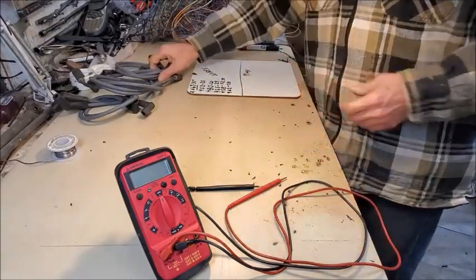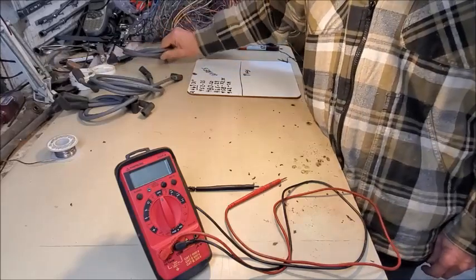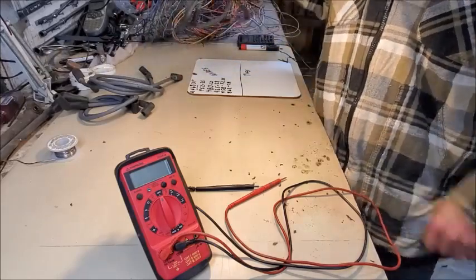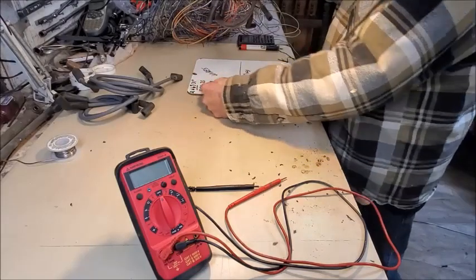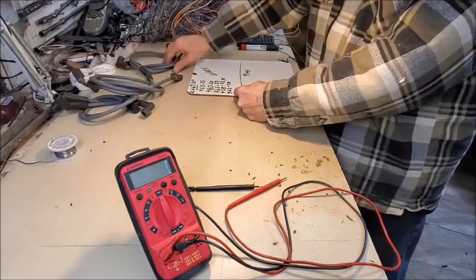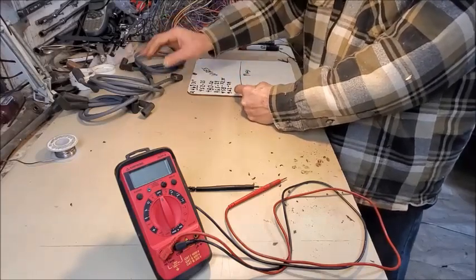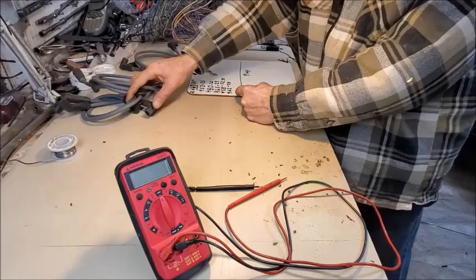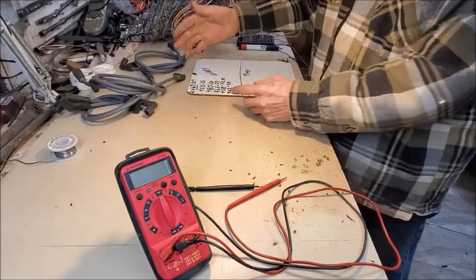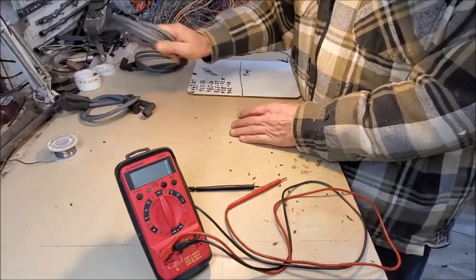It's an eight-cylinder engine — subtract out the coil wire compared to my list I have here. We're going to measure the coil wire but I want to keep my talk organized and talk about all eight cylinders.